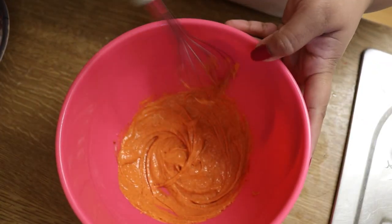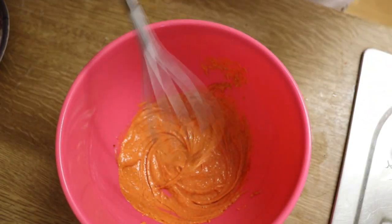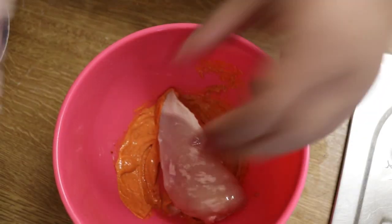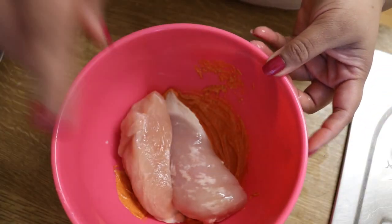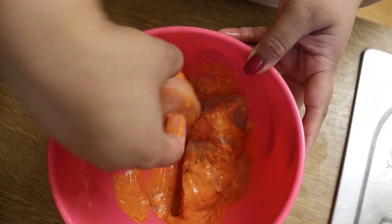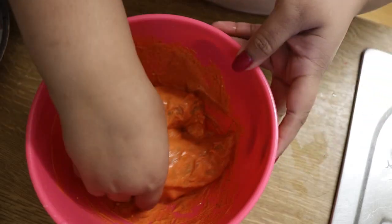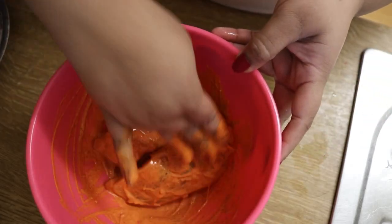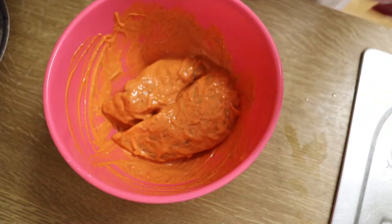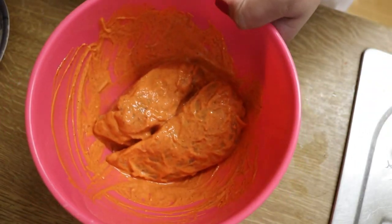Chicken fillets — you're going to marinate for like 15 to 20 minutes. I have two small fillets; they had one big and I have two small, so I'll just put these in. So now they've said to marinate for 15 to 20 minutes, so let's marinate for 15 to 20 minutes.